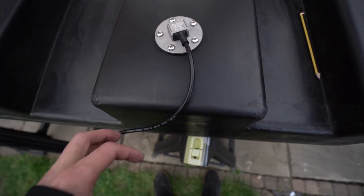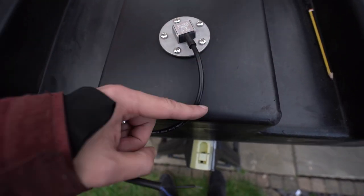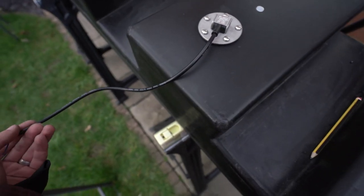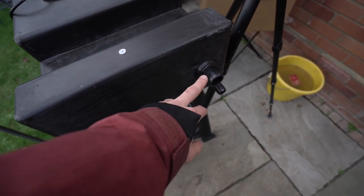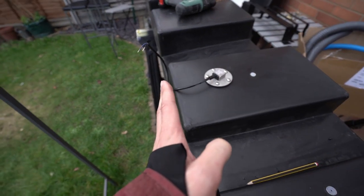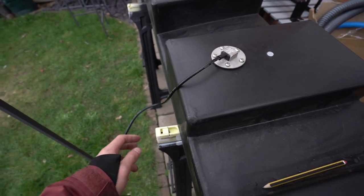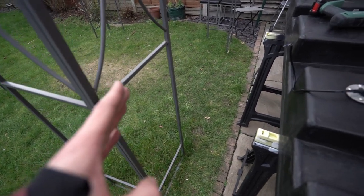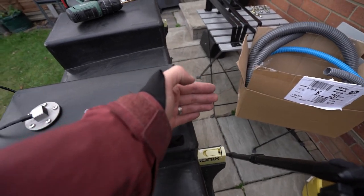One thing to bear in mind is the hole pattern decides which way the cable is going to orient. Luckily mine kind of worked out — it comes out this side and all the water joints are at the back. That's why I'm mounting this at the back; it sits on the right-hand side of the van so it will come out towards the middle and we'll run the cable that way. For the wastewater tank on the other side, I'll try to mount this on the other side and have the cables go out that way.